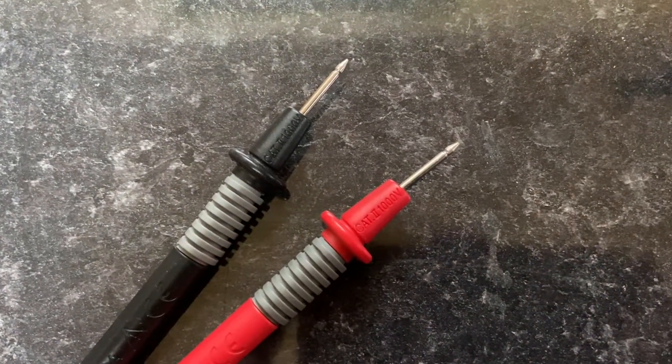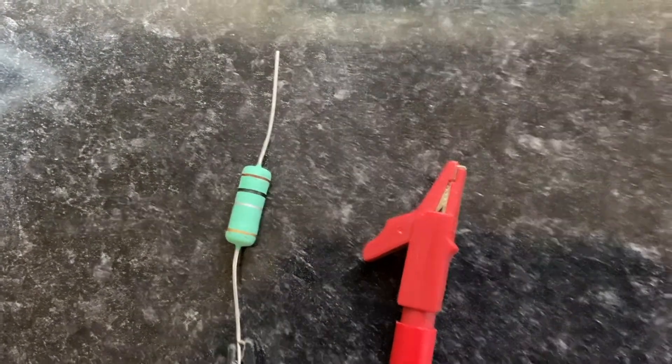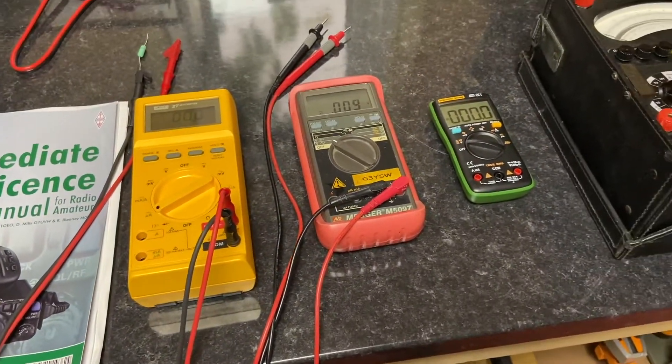Every meter needs some test leads, so there are two sets in use here. The first set just has points on the end for probing circuits, and the second set uses miniature crocodile clips — great for holding on to components when testing.